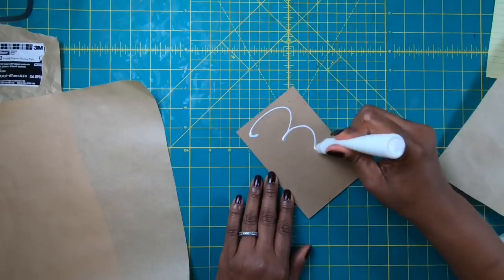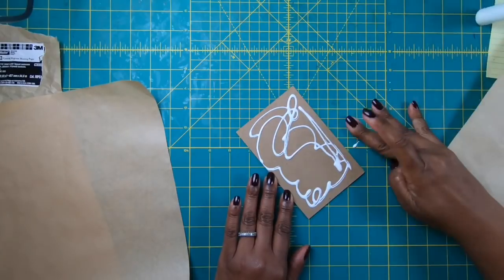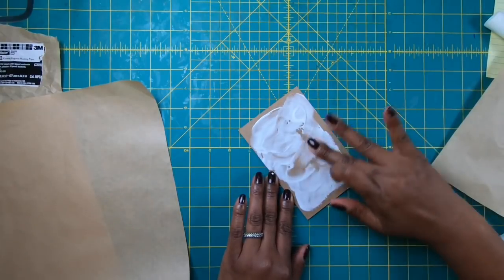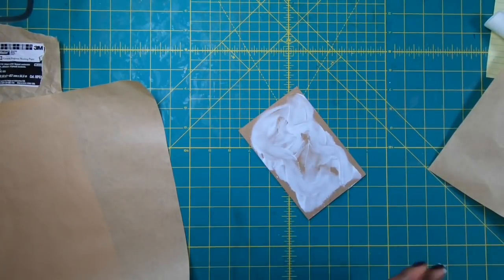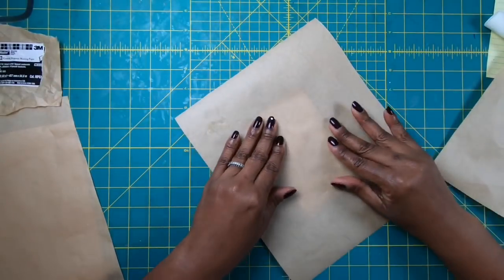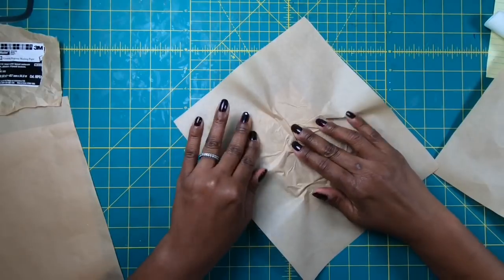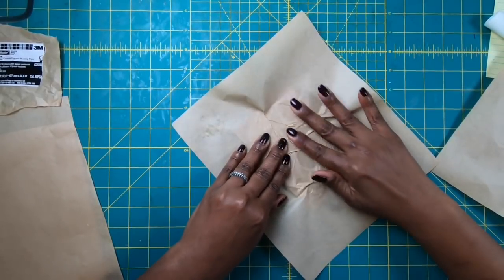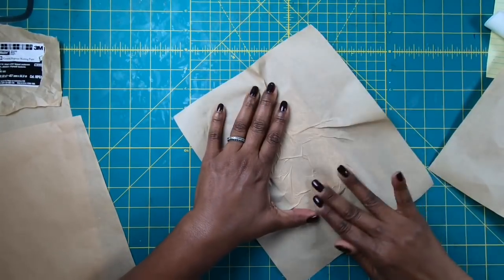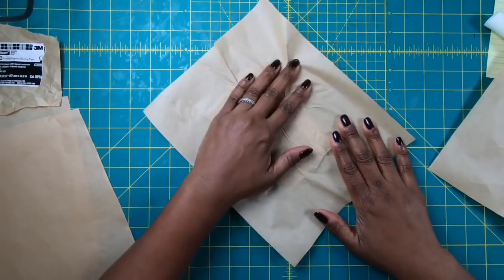I'm simply going to take my glue, spread it out, get my fingers in there to move the glue around. I use a wet wipe to get some off my hands, then I take my paper, lay it down, bring it in and just start scrunching it to look however you want. As long as you get it pressed down you'll have these wonderful little veins just running through — and it is as simple as that.